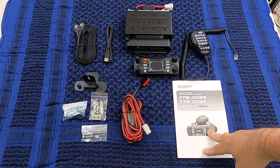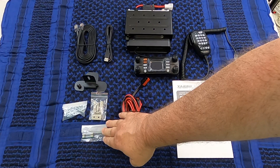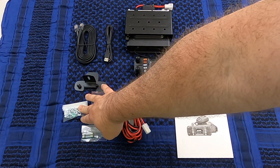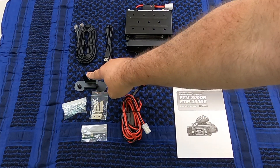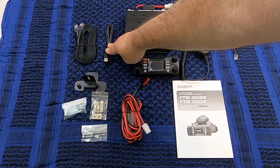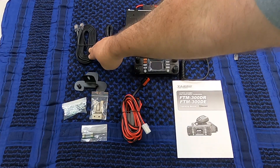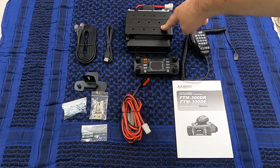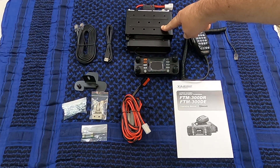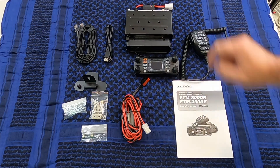The items that come in the box: you get your owner's manual, power cable, extra fuses, clip for mounting the microphone, nuts and bolts, mounting bracket for the head unit with screw for the back, a USB cable most likely for programming, an extension kit, the radio body and mounting bracket — which is now a slide-on instead of having four screws — the head unit and the microphone.